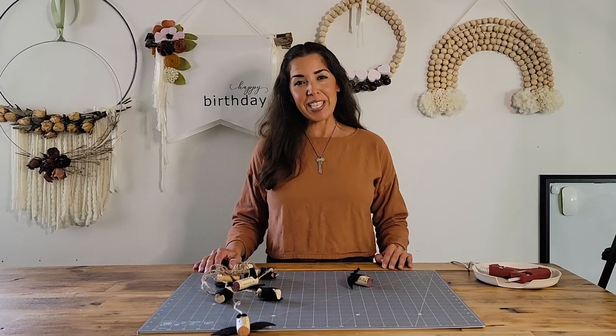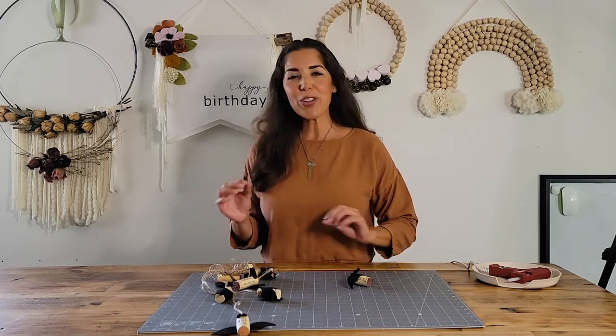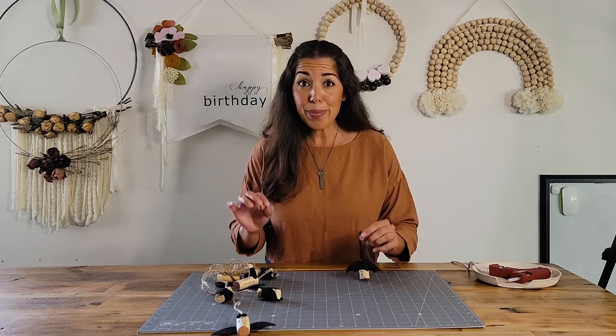Hi there, I'm Marissa. Welcome to Marissa at Home. I'm so happy you're here. Today we are going to do a craft that's going to get us into the Halloween spirit. And it's a super simple, easy, fun craft to do in minutes.